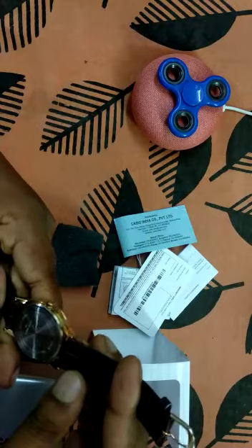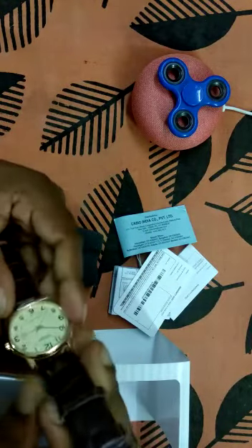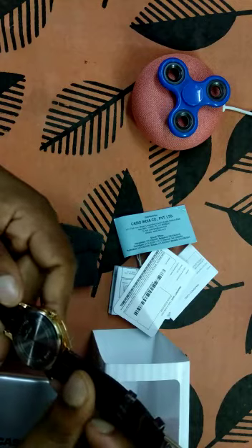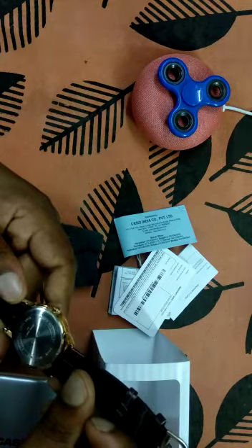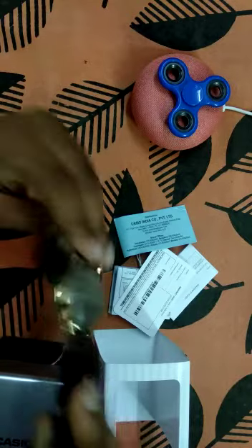This watch is made of stainless steel and made in Japan. It is also written over here that this is a water-resistant watch. Overall, the watch is very nice and well built.